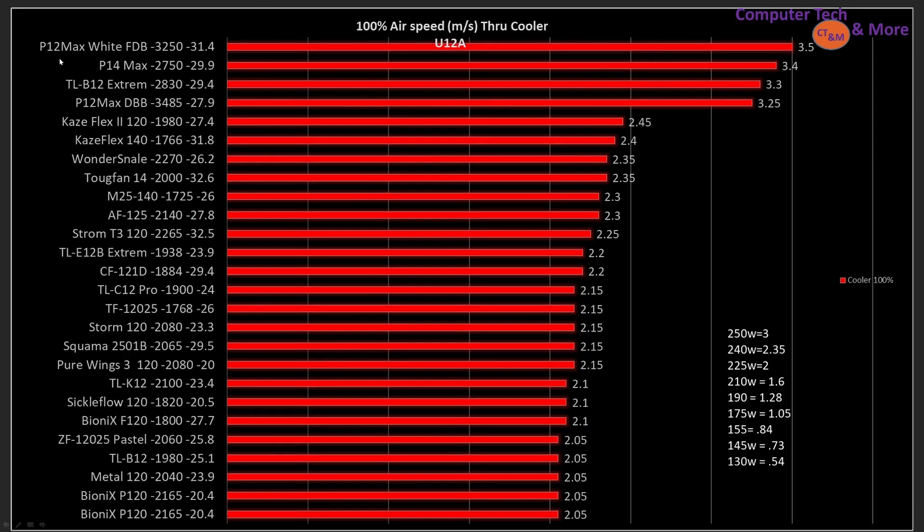At 100% PWM fan signaling, the P12 Max FDB is at the very top of the graphs, moving 3.5 meters per second of air through my cooler at 31.4 decibels, spinning at 3,250 RPM. Not far behind it is the P14 Max — it's a little bit quieter, but it's also not moving quite as much air. If you're going to stick it on a larger radiator, it might be a better choice. I should note I do have a radiator I'm starting to test, and what I'm finding is air speeds going through it are very similar, if not exactly the same as through the U12A. At this time I'm calling the results equivalent, but I don't have a large enough data set yet — I haven't retested all the fans on it.